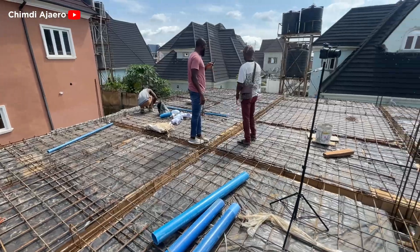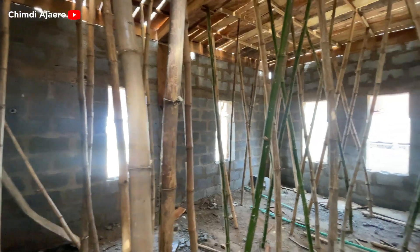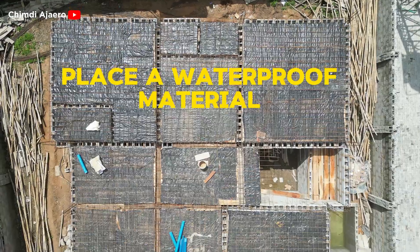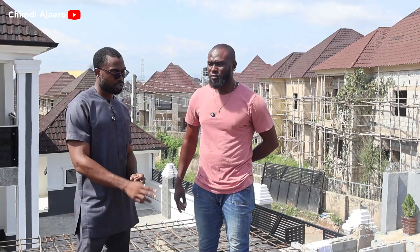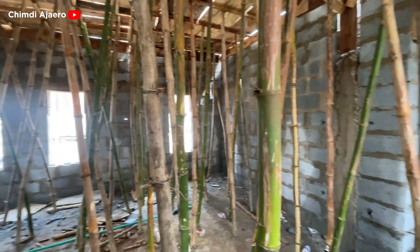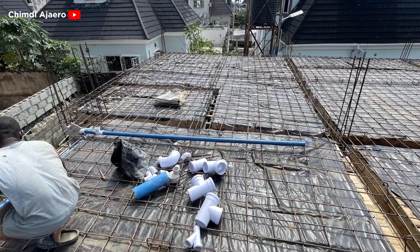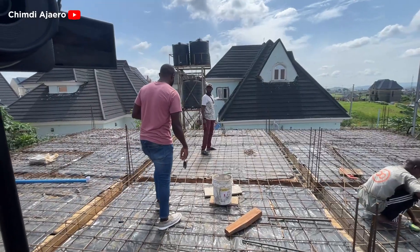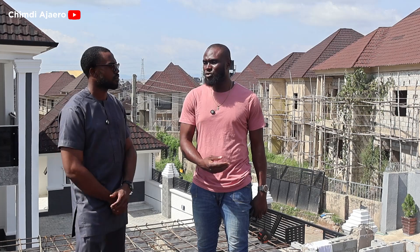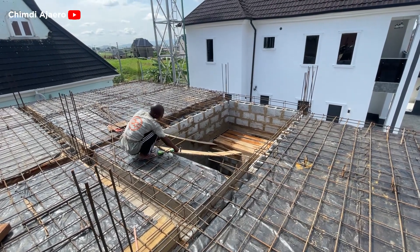From what I've seen, this looks like a monolithic reinforced concrete slab. Normally we introduce our formworks. After levelling, we place linoleum so that the underside of the slab will be smooth — because we are not going to plaster, we are making use of POPs. So the finished soffit underneath will be smooth, not rough. The nylon also helps prevent the concrete from losing water, because without it, water drops through the gaps between the formwork boards during casting and carries away strength, making the concrete weaker. The nylon liner helps absorb that water during and after casting.